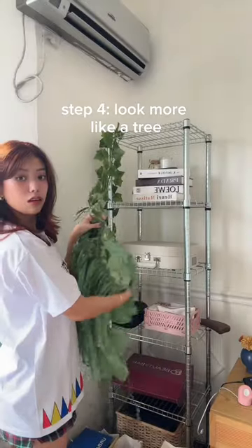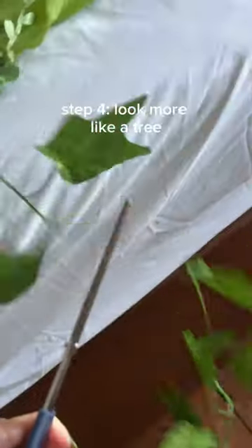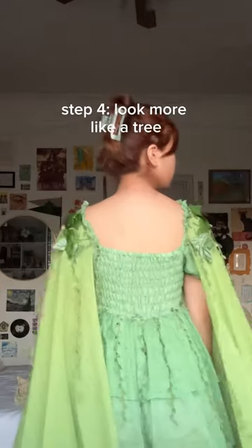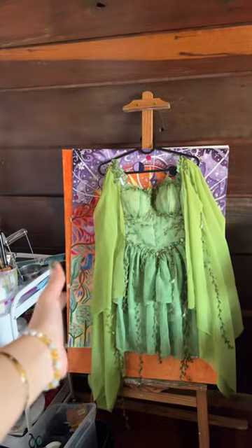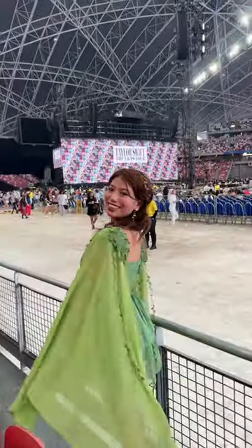I also found some fake ivy in my sister's room so I just took it and cut some to put on the back of the sleeves. And of course, I got Folklore inspired nails by Ellynails.co. Here's the final product — you can watch all about it on my YouTube.